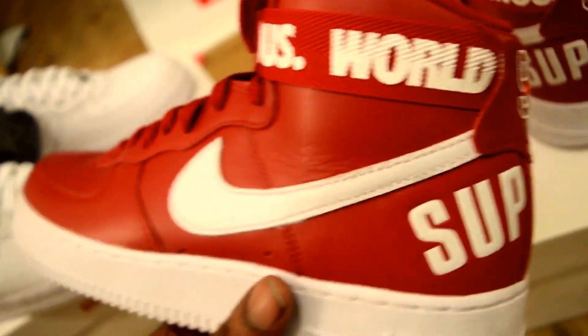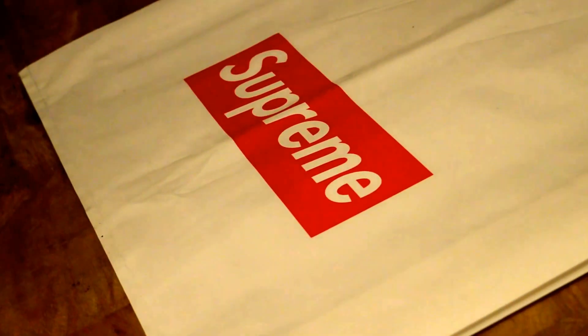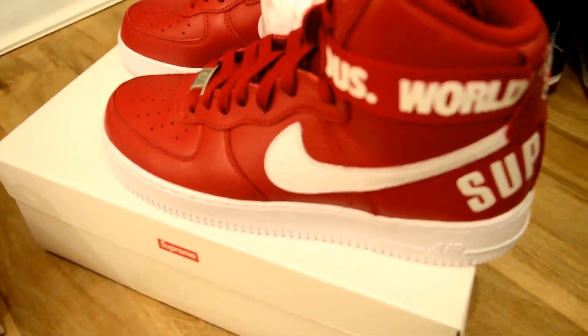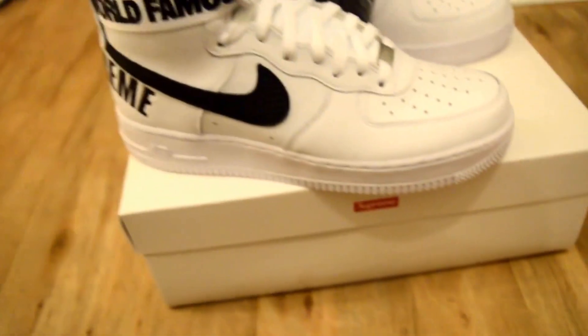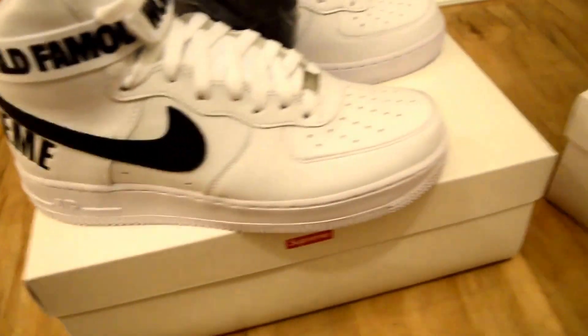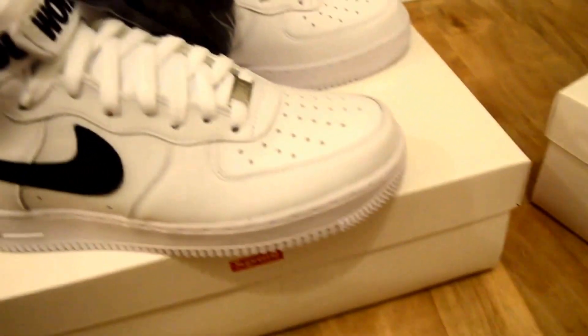These came in three different colorways: this red, which I'm dubbing Supreme red — because if you look there, that's the Supreme logo on the bag it came in. Then it came in white, which I've just been showcasing, and then it came in black.